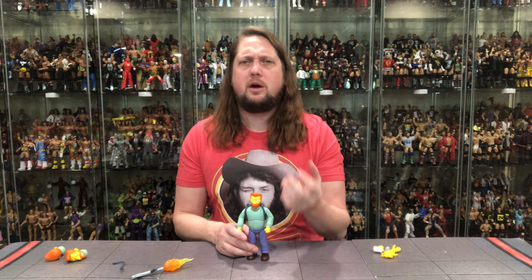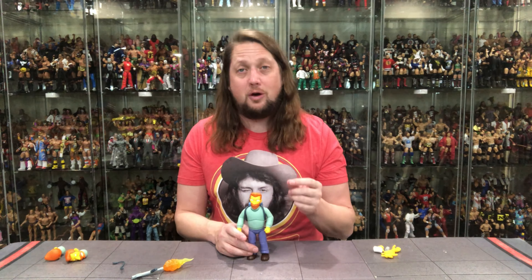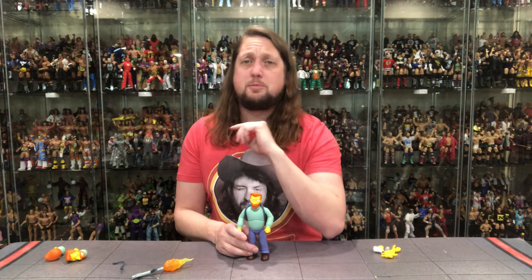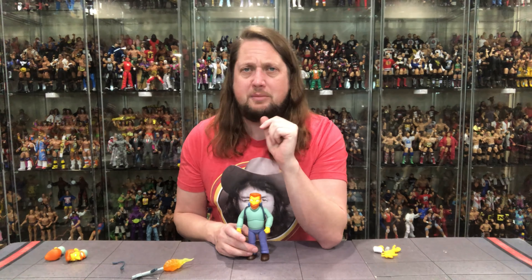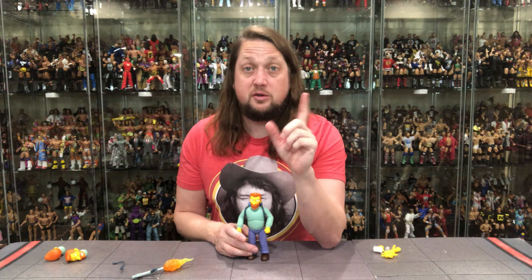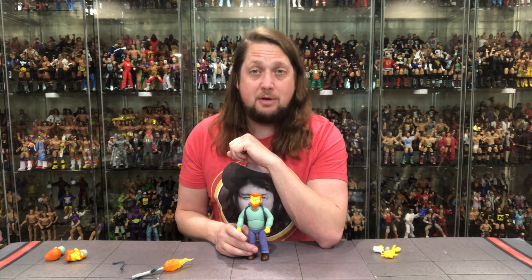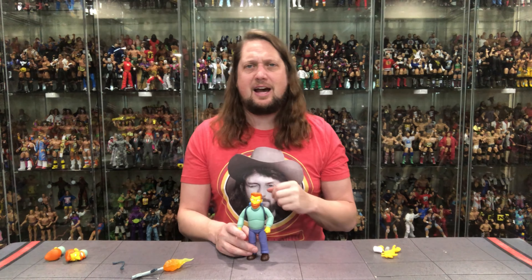Hank Scorpio is a fun one for what it is — a very fun one-and-done episode from back in the day, and just a very cool figure. Now if we can just get his brother Too Cold Scorpio some figures — hopefully Mattel or somebody gets those done eventually. But what are your thoughts about old Hank Scorpio? A pick up, a pass, a long game, a no game? Let me know your thoughts in the comments down below.